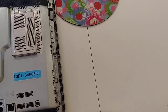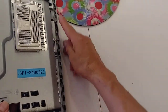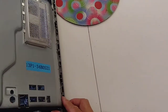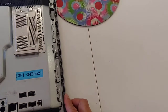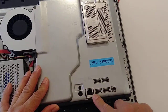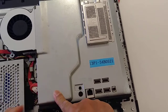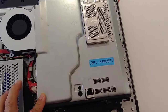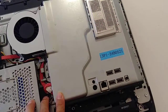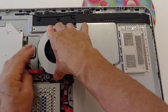To put this plate back, look — it has three hooks: one, two, and three. This one goes right there. Make sure all the ports are free and make sure all the holes for the screws are in the right place. And also the fan — make sure it's aligned right there.